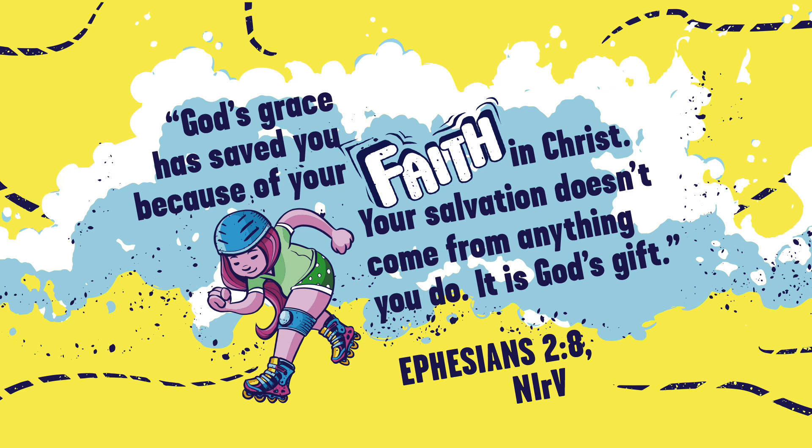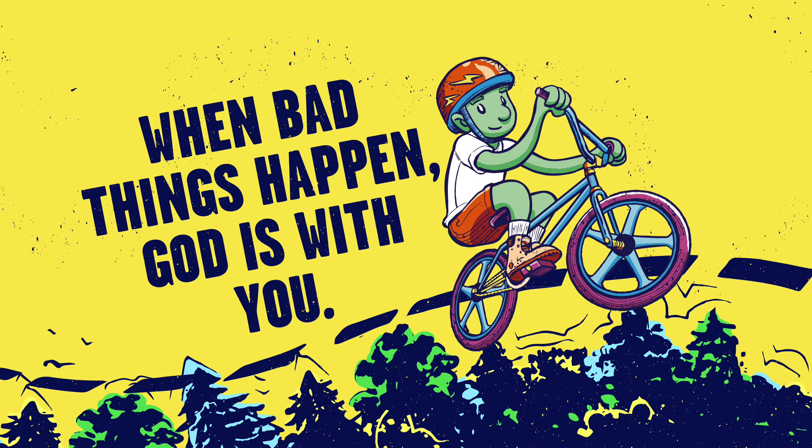Faith is trusting in what you can't see because of what you can see. Our bottom line — our focus point today — is: when bad things happen, God is with you. Bad things could mean a lot of different things, from a paper cut to some lost homework, a broken arm, even a shipwreck. There's more of that just ahead. Land ahoy!